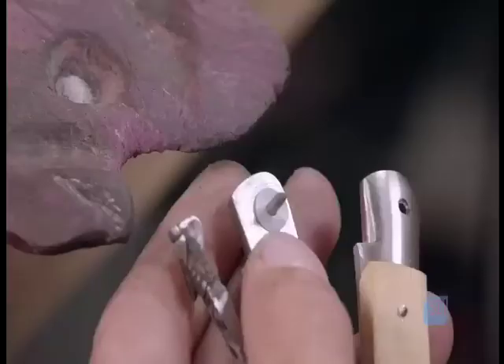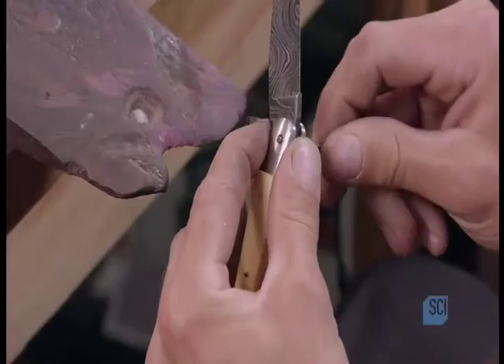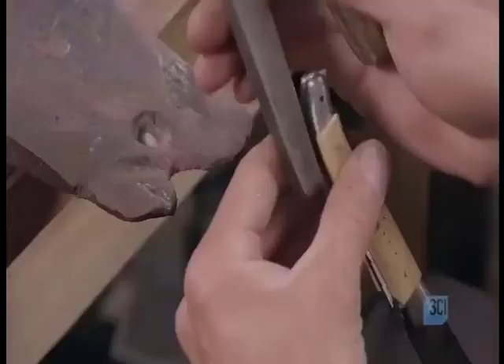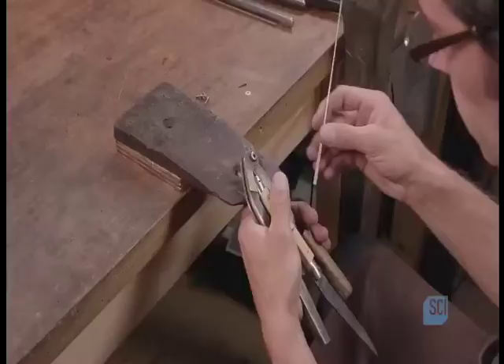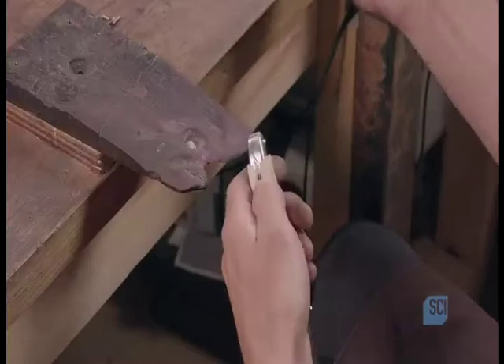Now he can install the Damascus steel blade. He does this by inserting a stainless steel pin through the hinge hole. Teflon washers will keep the opening and folding operation smooth and functional. The cutler uses a specialized clamp to grip the knife as he installs the pin at the back of the spring. This pin, together with the one that holds the blade, are the two essential elements of the Laguiole knife mechanism.